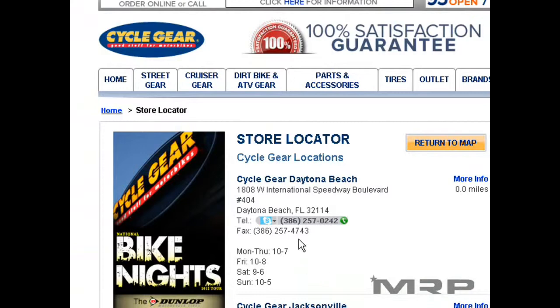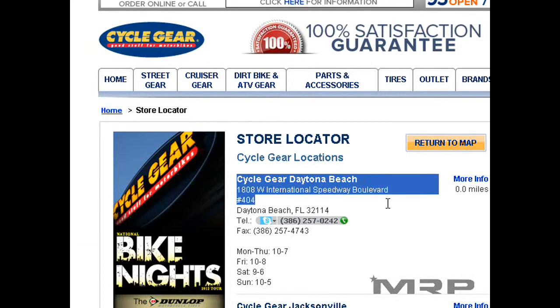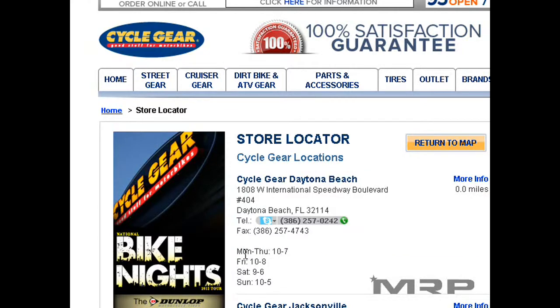It's a great place to order some parts. Just go visit the shop. Here you have the Cyclegear store — really big store, one of their flagship stores in Daytona, open Monday through Sunday, seven days a week, and you can go there and order that Malosi part.